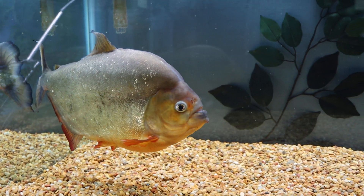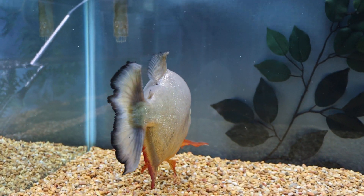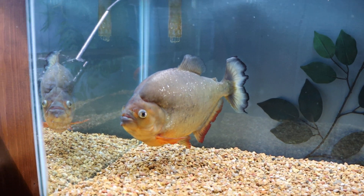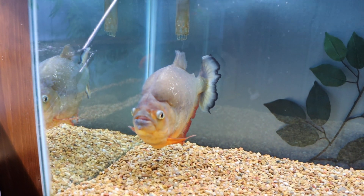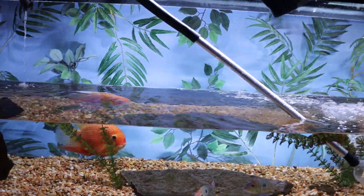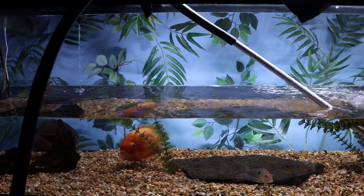This guy wants to get in on the action — his tank is next. Piranhas don't like when you do their tank because in the wild when the water's low they can get trapped and die, so he kind of panics when it gets a little too low. But I gotta do it. Anyway guys, thanks for watching — I appreciate it as always, and I'm out.